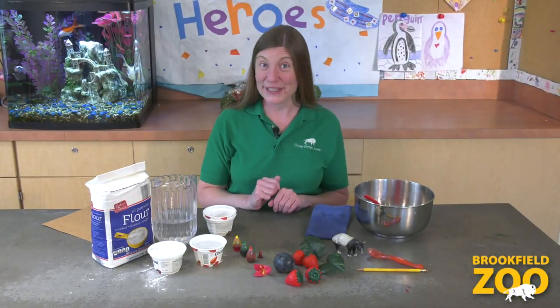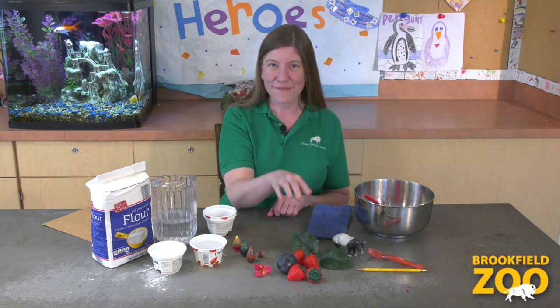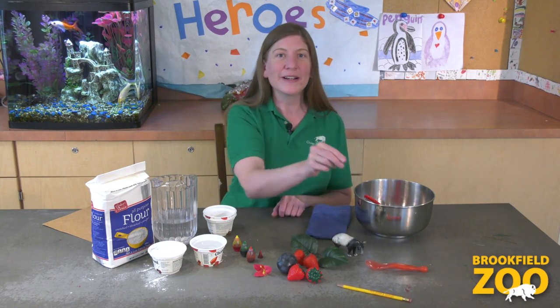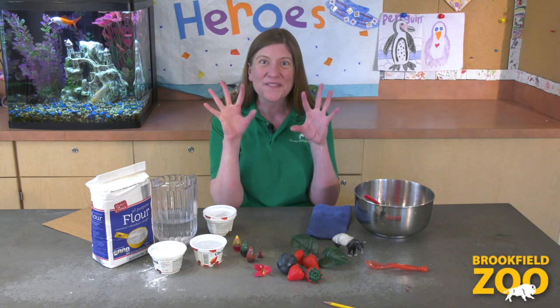Just as a tapir uses its prehensile nose to grab and hold its food, we use our fingers to grab and hold things. Let's create a work of art inspired by the tapir. Instead of using crayons or paint brushes, we can use our fingers.